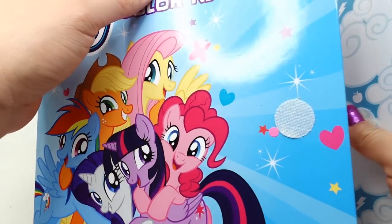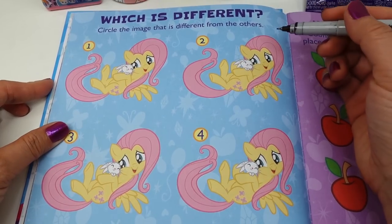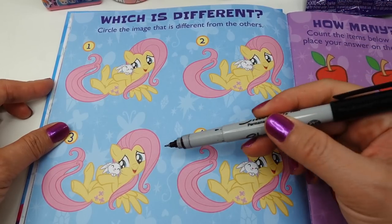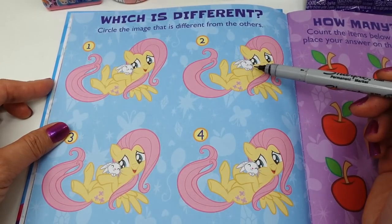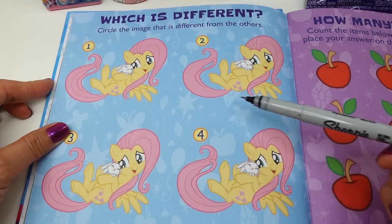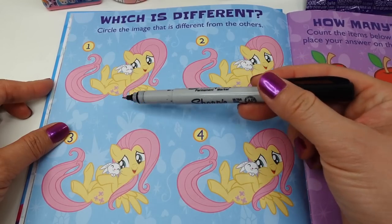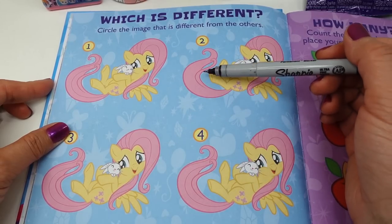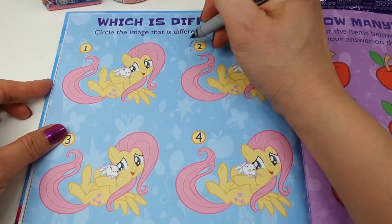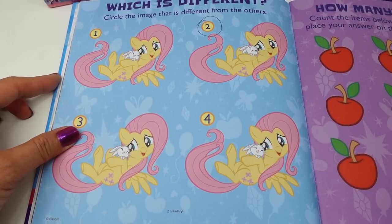Let's go ahead and start with our first activity page. It says 'Which is Different — circle the image that's different from the others.' We have four Fluttershys here and one of them is different. Let's check the eyes — all look the same. The bunny, her face, her wings — they all look the same. Hmm, this is kind of difficult. How about the butterflies, her cutie mark, and the tail? Oh, I see something — this one doesn't have the extra lines in the tail. I think the one that's different is number two. Let's check the answer — it says answer number two, so we are correct!